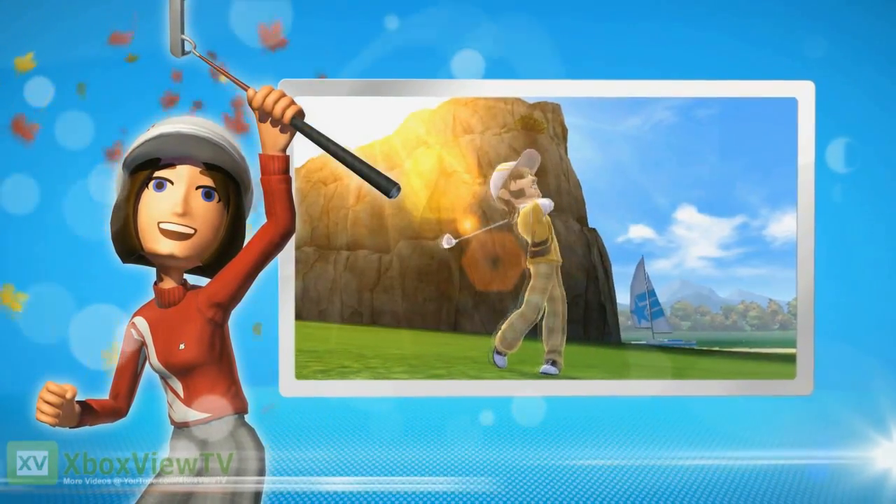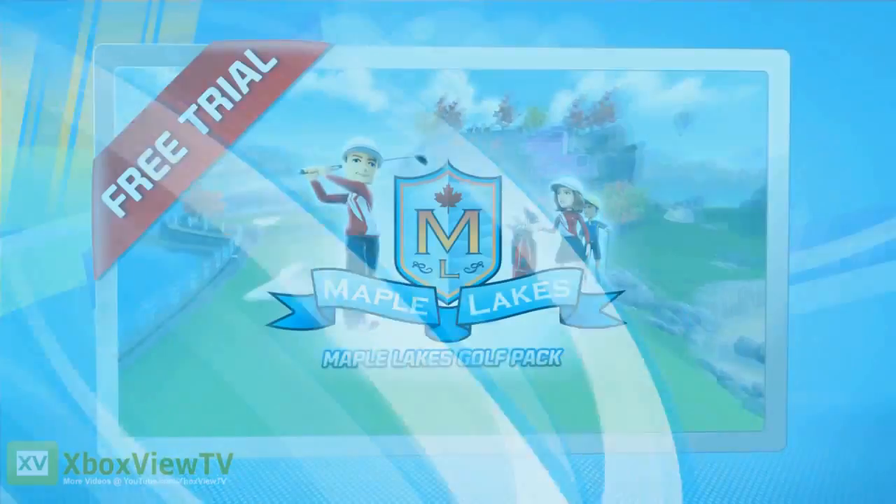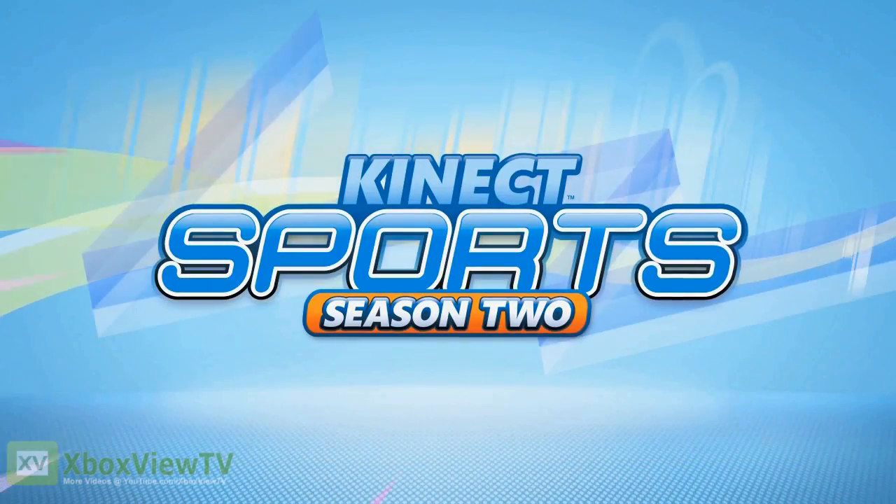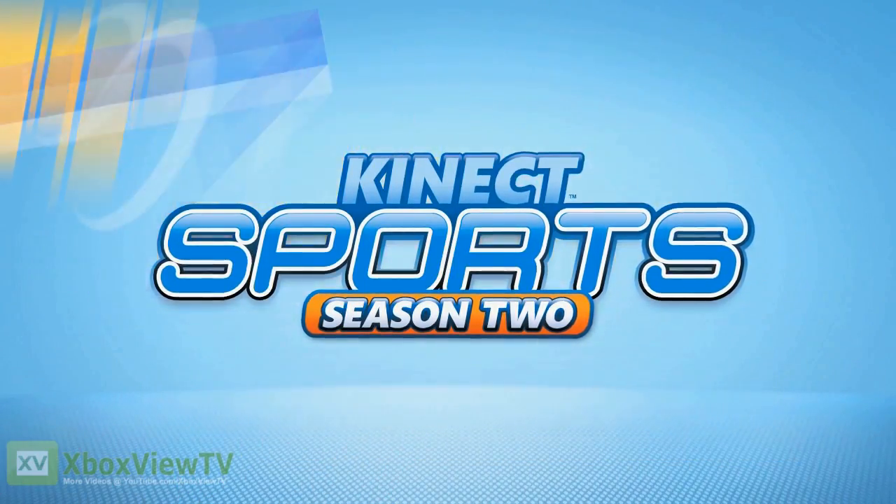You can sample the Maple Lakes Golf Pack free of charge. Why not give it a try? Connect Sports Season 2 — The Maple Lakes Golf Pack. Coming soon.